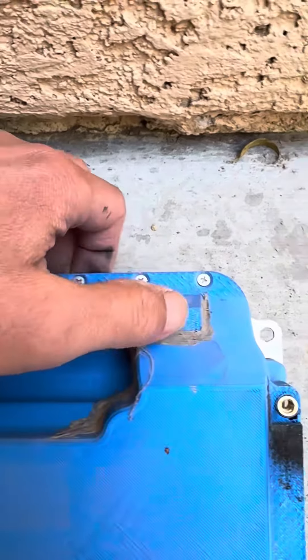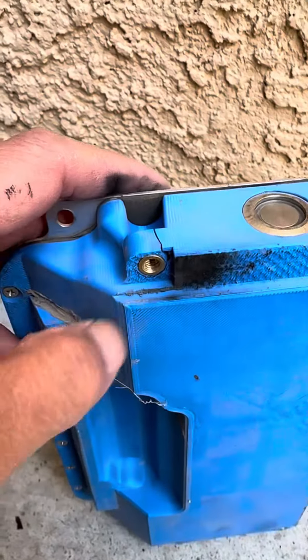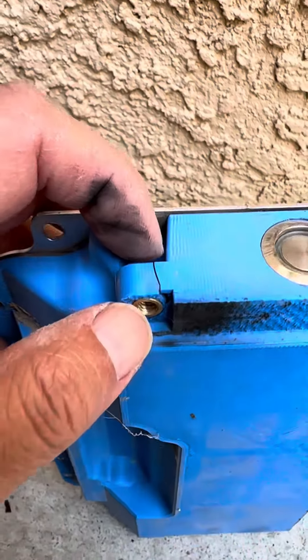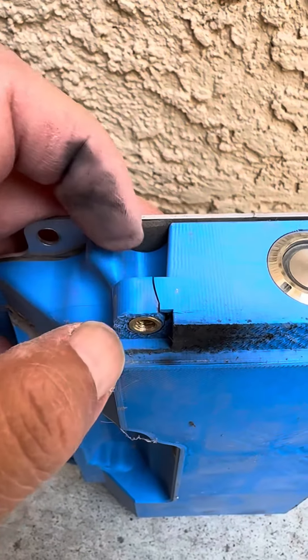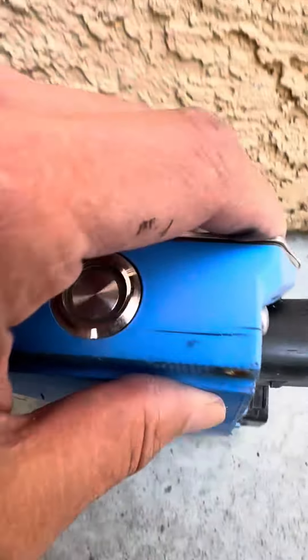There's a huge crack, and then here's a crack that was from the impact — the inserts cracked it. Huge crack.